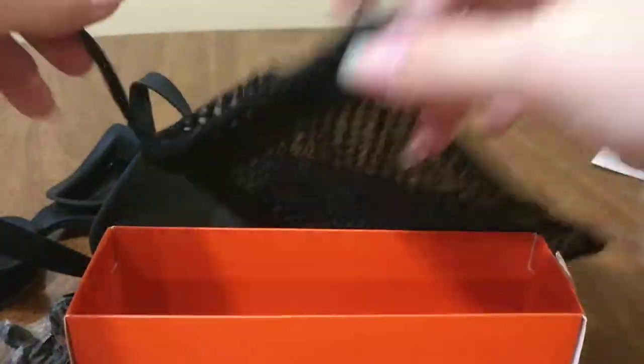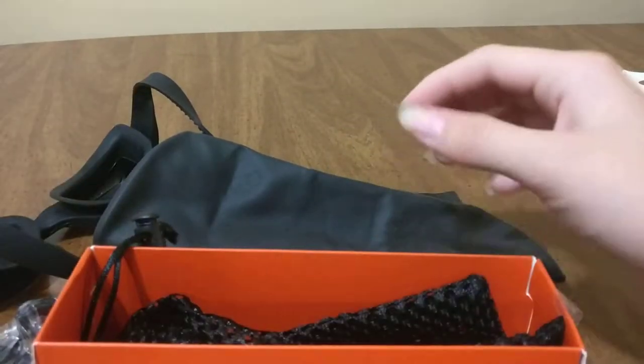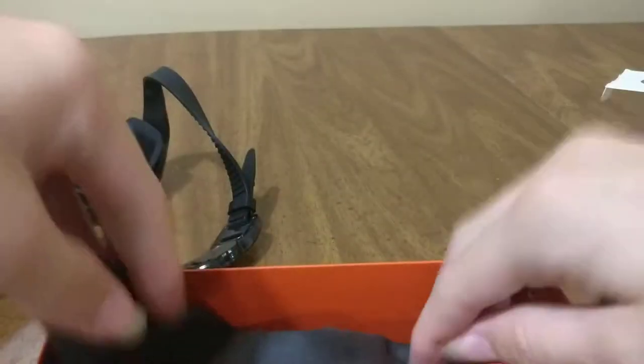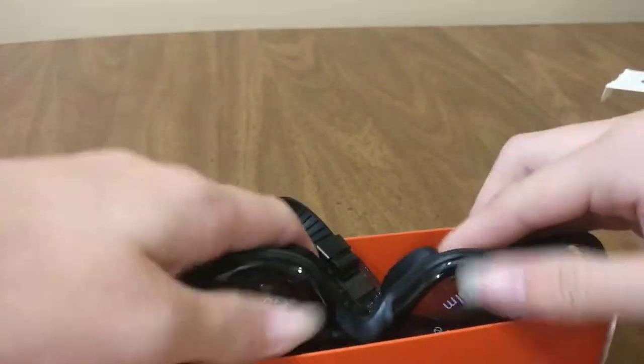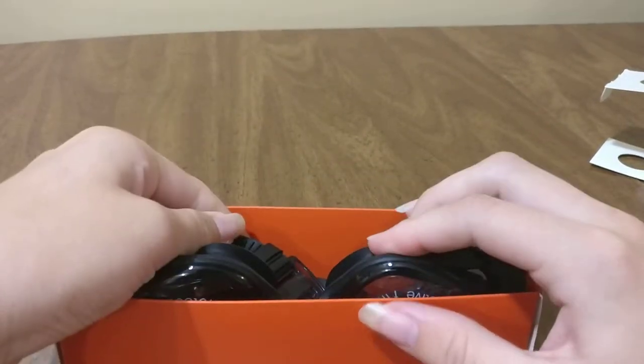It's a really cool little set to get for yourself — swimming in a pool, going to the beach, or scuba diving, whatever you want to do. This has been my review of Mady's swimming goggles for Mady's Outdoor and Sports. I hope you enjoyed the video.